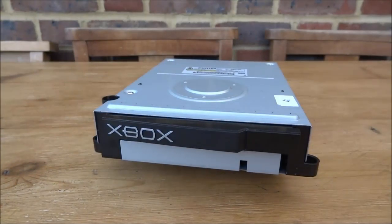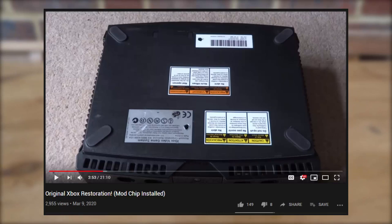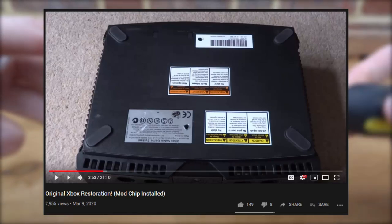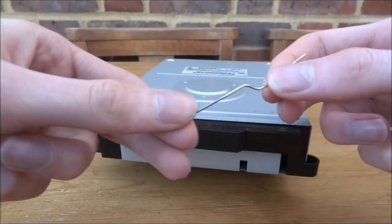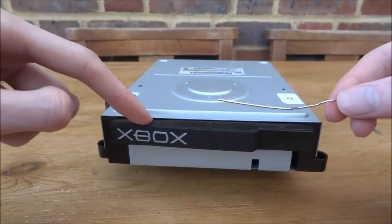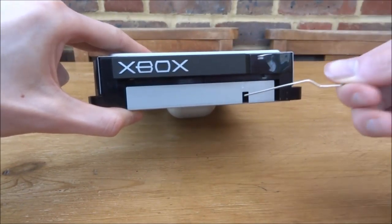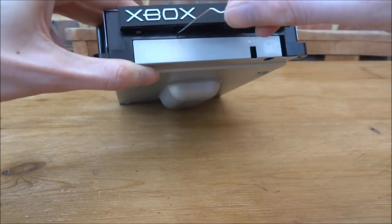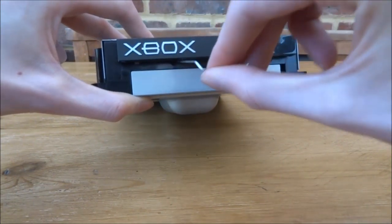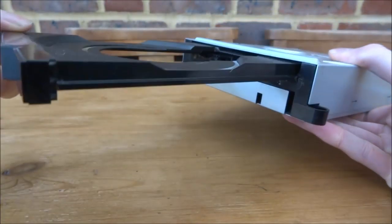The first thing I need to do is get the tools ready. If you don't know how to take the drive out of your Xbox, I'll leave a link to that video in the description. These are the tools I'm going to use: a normal Phillips head screwdriver, a swab to clean the laser, and a paperclip bent out into a straight line. With the bent paperclip it's actually very easy to open up the disk tray manually to see if there's anything stuck inside.